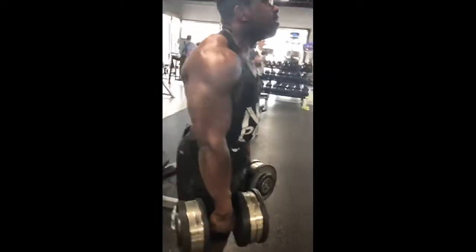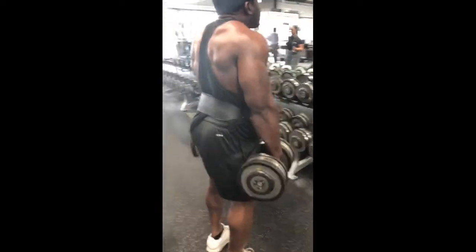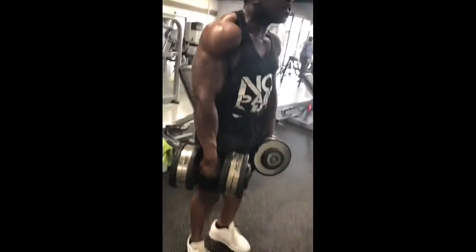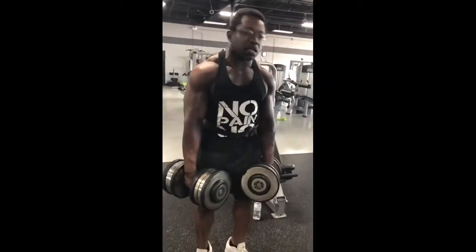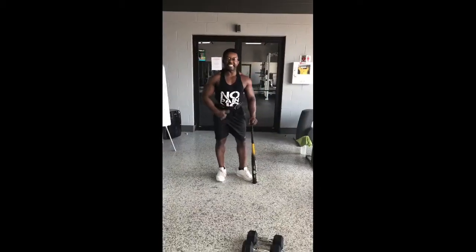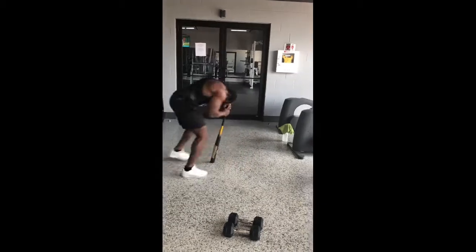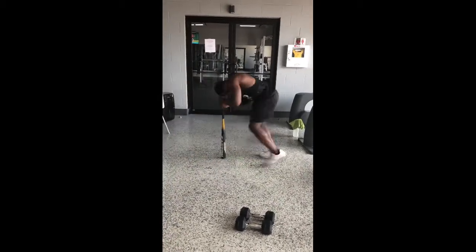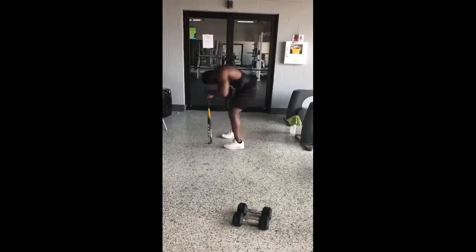We're doing some shoulder shrugs. I like to do these to failure — really do as many as I can. Really drop the shoulder low, get that nice stretch. That's where it's gonna grow that muscle. Instead of getting the hundreds, I grab the 80s so I can stretch out the shoulders even more. Just get as many as you can. We're working on hand-eye coordination too — always gotta be able to get that hand-eye coordination. Working on everything.